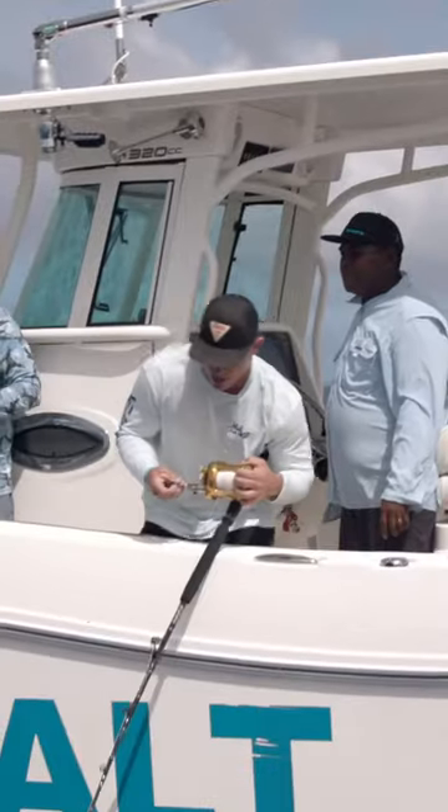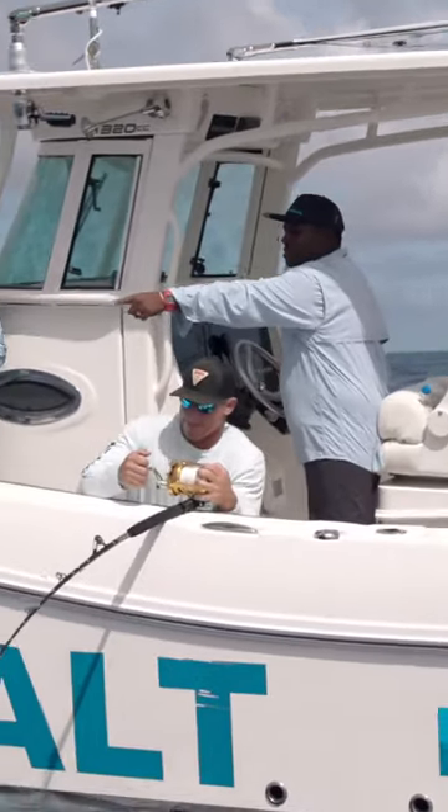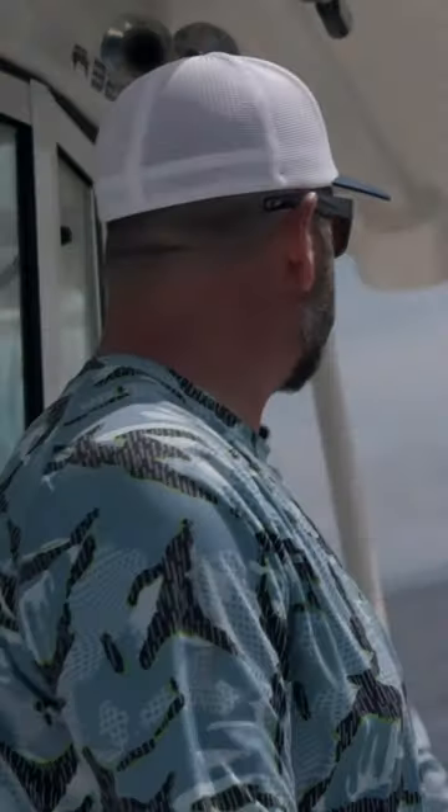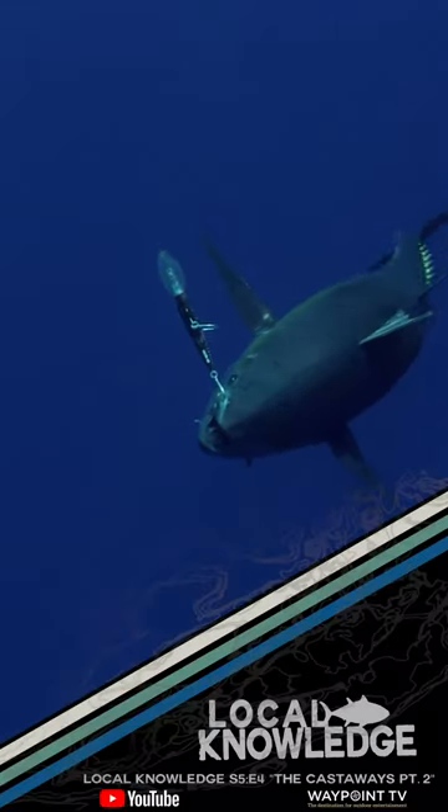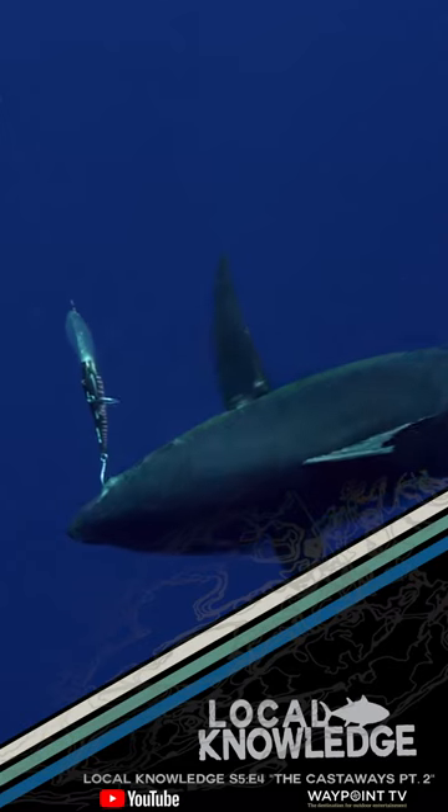This is a different breed of yellowfin. I mean, these are travelers — they're strong, they're not fat guys that have been sitting on structure loading up. It's probably the difference between me and Ruch. This is definitely an upgrade on yesterday's model. I like your upgrade.